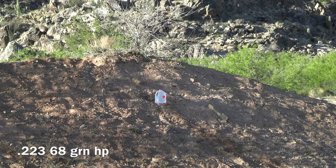We're getting ready to shoot at this water jug. The distance will be 300 yards. We're using the .223 68 grain match hollow point from Frontier.